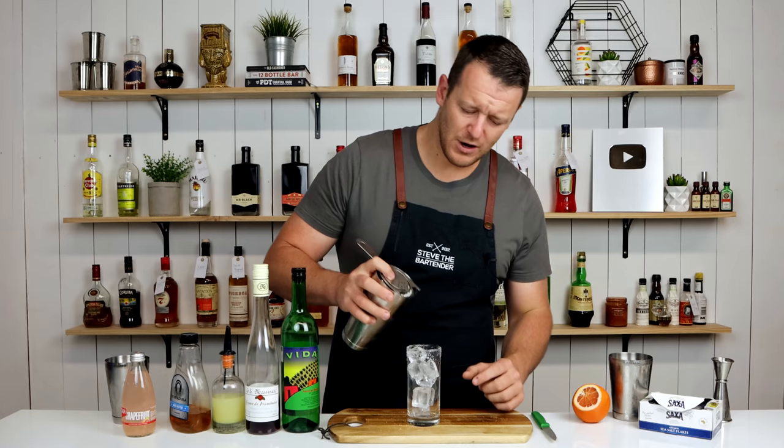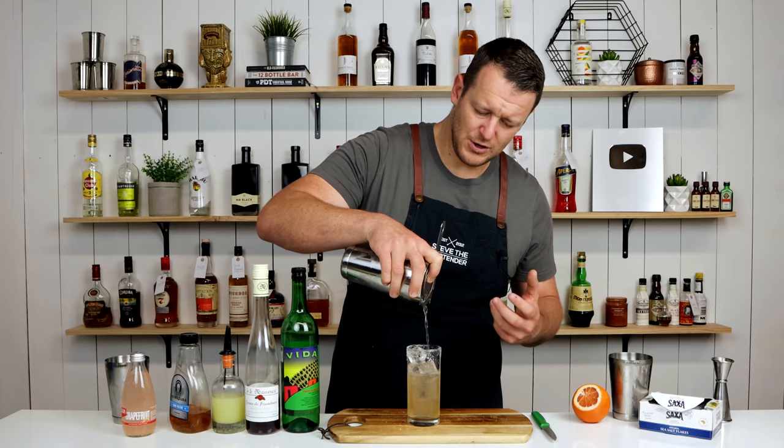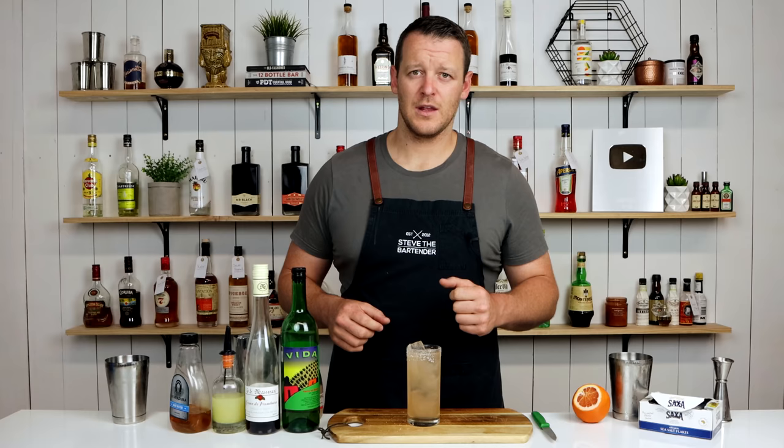You've got the smokiness, you've got sour, you've got sweet, and then you've got that salt flavor as well, so it's going to add another dimension to the drink. Strain straight over the ice — of course you can build this in the glass as well, you don't have to shake it — and then top it with grapefruit soda. I just like shaking it before because it chills down those ingredients and combines them together, especially when you're using the citrus.